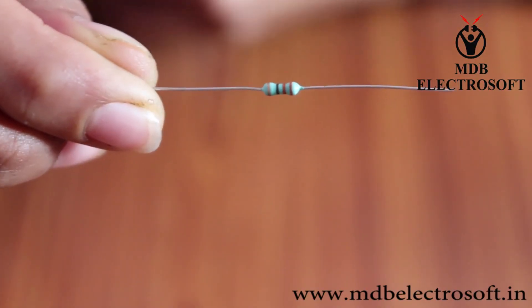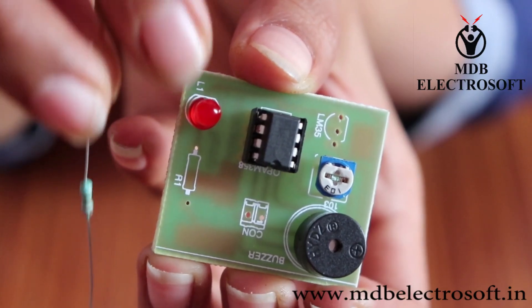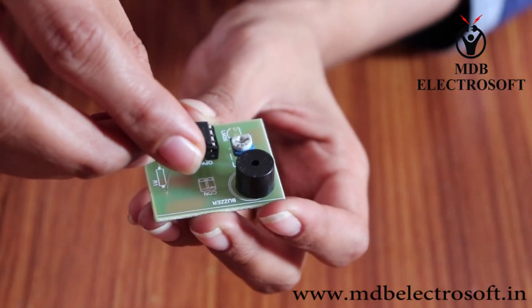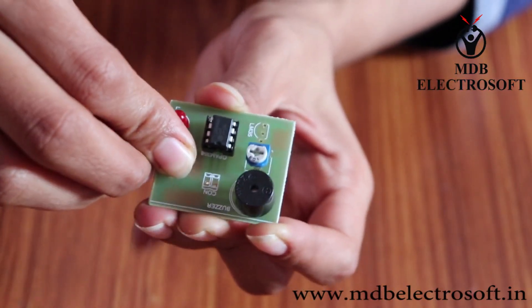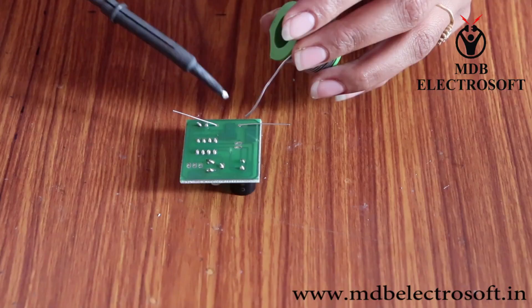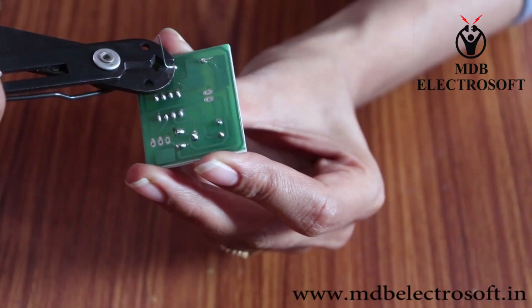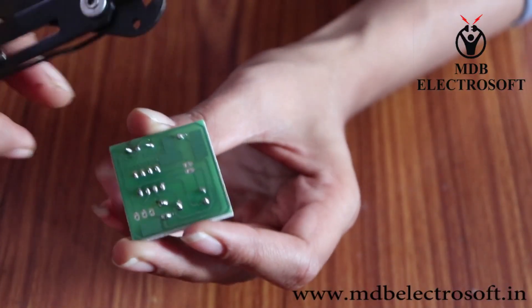Take a resistor of 330 ohm. Mount the resistor over here. Bend the terminals and mount it, then perform the soldering. Cut off the extra terminals of the resistor as well.